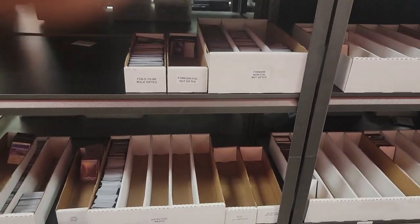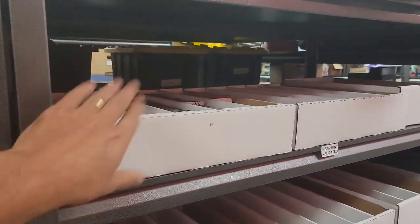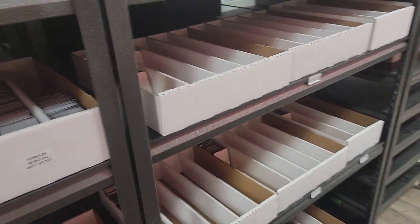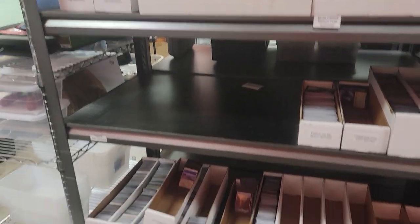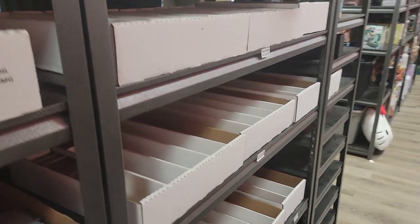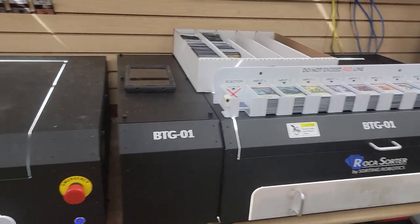This is the layout of our infrastructure: near mint validated, light play validated, moderate play, heavy play, damaged, and so on — giving a place for every card either before or after a sort.